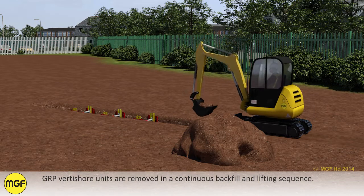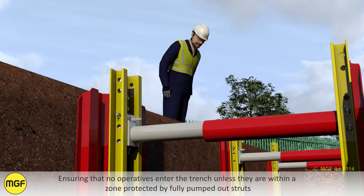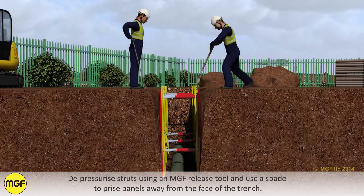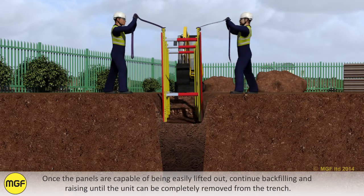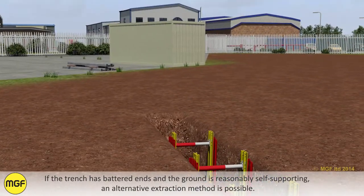GRP Vertishore units are removed in a continuous backfill and lifting sequence, ensuring that no operatives enter the trench unless they are within a zone protected by fully pumped out struts. Depressurise the struts using an MGF release tool and use a spade to prise panels away from the face of the trench. Once the panels are capable of being easily lifted out, continue backfilling and raising until the unit can be completely removed from the trench. If the trench has battered ends and the ground is reasonably self-supporting, an alternative extraction method is possible.